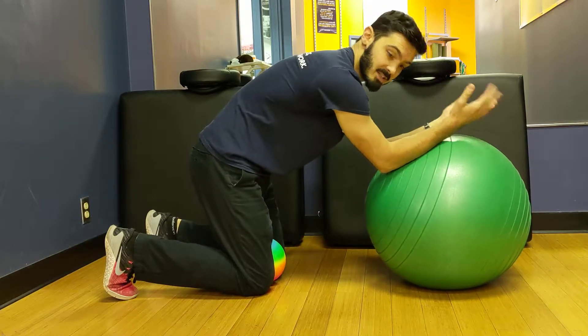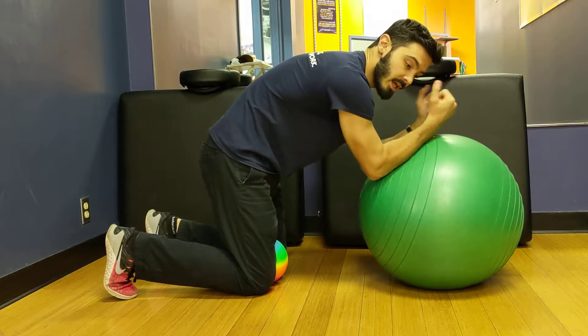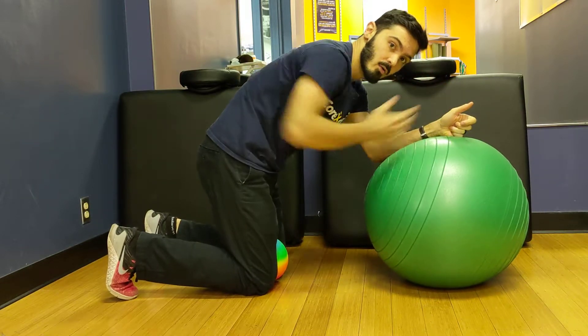At the same time, we're going to exhale, and then as we roll out, we're going to reach and take an inhale without letting go of the ribs. Let's do this.